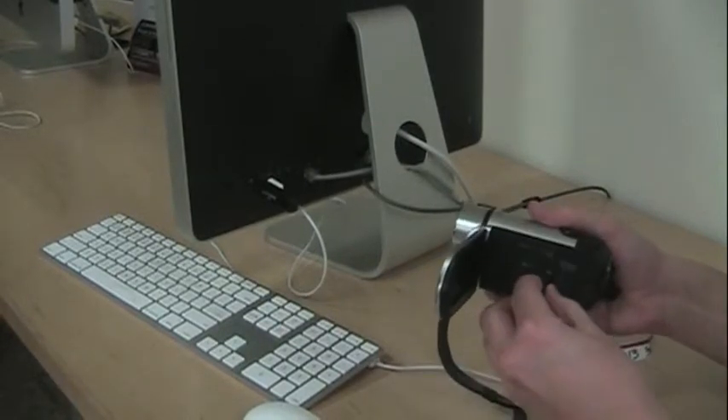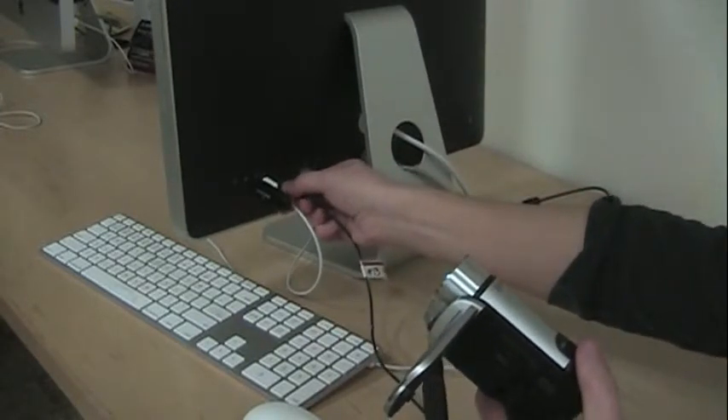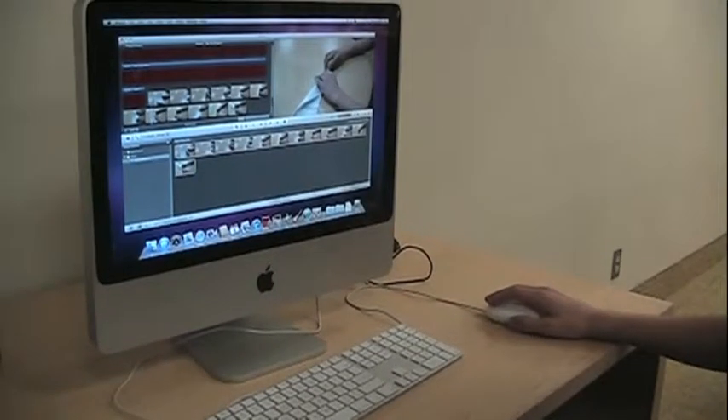When you have finished filming, upload your footage to a computer using a USB cable. Make sure the cable is connected at both ends and then open up your video editing software. Use the upload function in your video editor to transfer the raw footage from your camcorder to the computer.